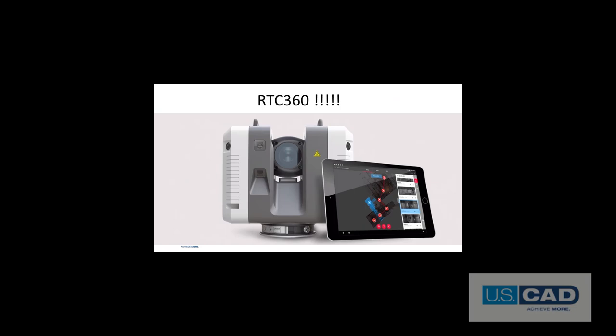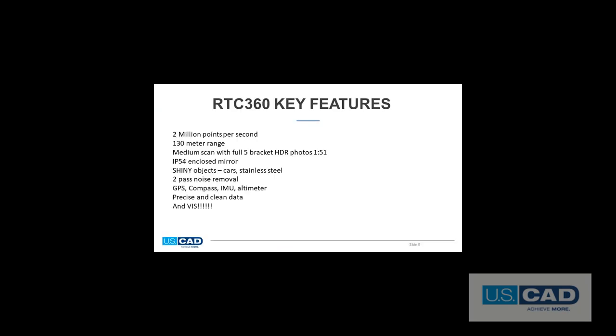Before we get started with capturing data, I'll just take a moment to cover a few of the things that make the RTC360 so revolutionary. The scanner collects 2 million points per second, has 130 meter range, does a medium scan in 1 minute 51 seconds, and that includes 5 bracket HDR photos. It is IP54 with a fully enclosed mirror, so that means it can work in the rain, snow, or dust. It does an incredibly good job at collecting data on shiny objects and even has two-pass noise removal. What this means is that the scanner will scan a setup twice, and if there are points that don't exist in both point clouds, the software will remove them. There will be no more cars or people getting recorded in your setups if you activate this feature. It also has a GPS altimeter, compass, and IMU. It produces the cleanest and tightest data that I've seen. All of these features are great improvements, but somewhat evolutionary.